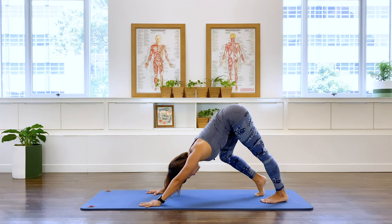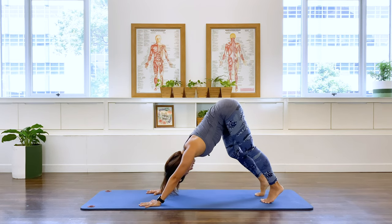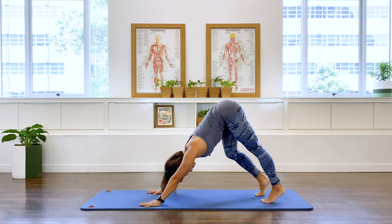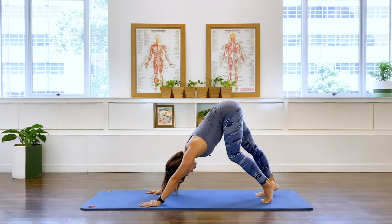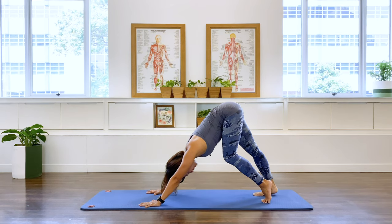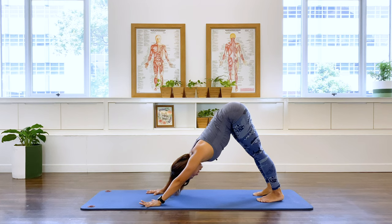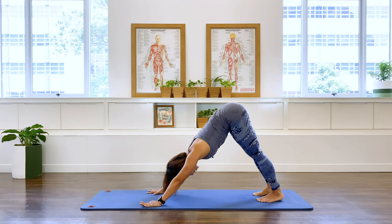Releasing the heel, stretching that calf, the hamstring. Let's do one more each side. And let's lower both heels down here and stay here for one deep set of breath.